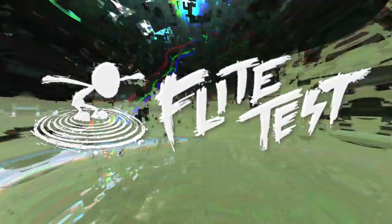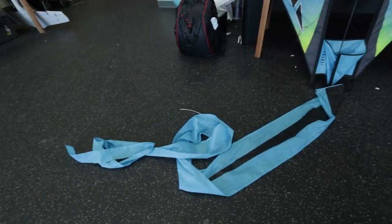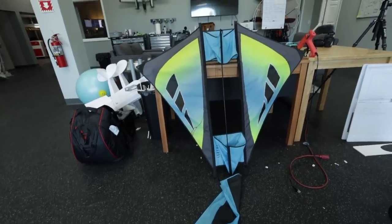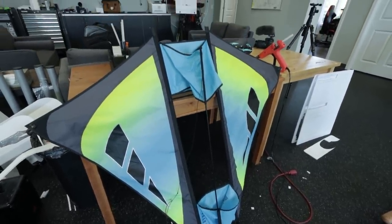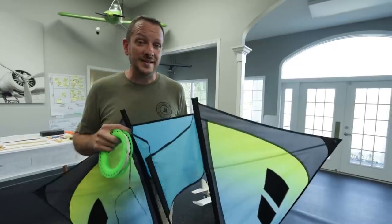In today's video, we're going to modify this kite so we can fly it without using a string. We have a fun project today. This is my prism isotope. If you ever remember flying kites as kids or adults, oftentimes when you get out to the field, it's either too calm to fly or not the right conditions. This kite is really special to me because my wife got it as a gift on our last family vacation to the beach, and every time I go out to fly it, it's too calm to have much fun.